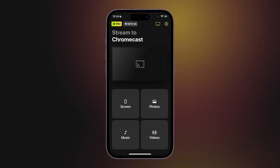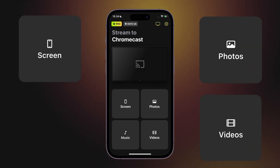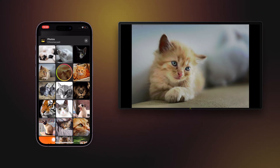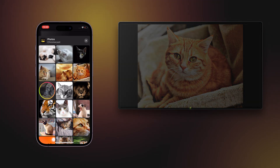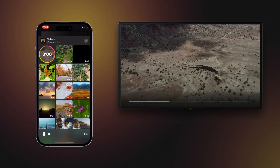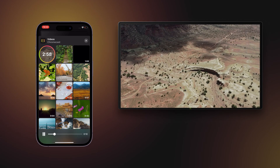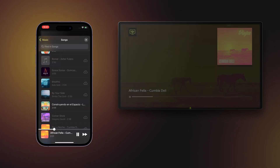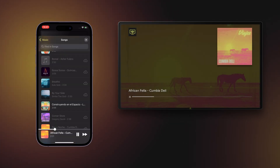Doocast also lets you try out all its features for free, including screen mirroring, photo, video, and music streaming. The photo casting feature lets you share your memories with friends and family effortlessly, without any limits. You can also display videos from your gallery on a big screen. Doocast ensures the highest possible quality for video casting. And you can always be the king of the party with your playlist, streaming music directly from your iPhone, as Doocast also works with your Apple Music library.